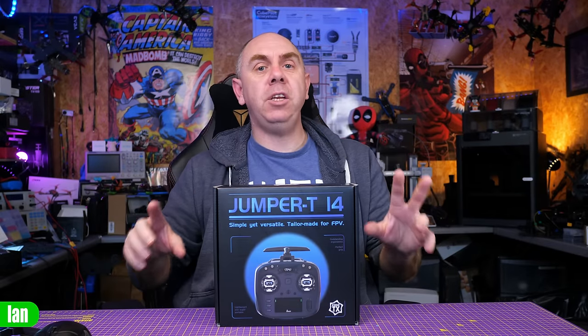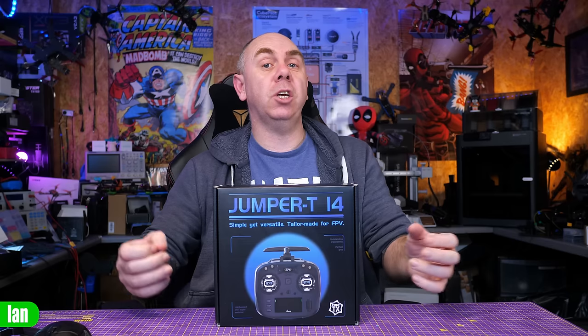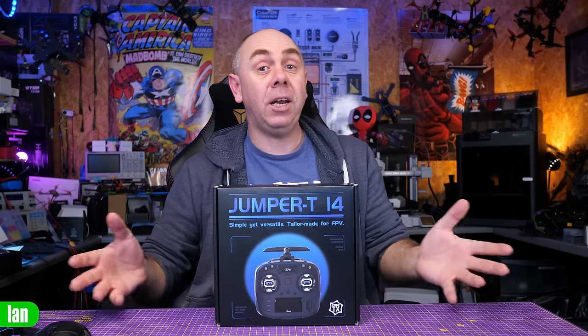This is the new Jumper T14. It is what I class as their new mid-range sized radio. It sits smaller than some of the larger handsets on the market, but certainly not a gamepad style radio, and is very similar to handsets such as the TBS Mambo and the Radiomaster Boxer. Today I'm going to give you an overview of this radio, share my thoughts, and tell you if I think you should consider buying it.